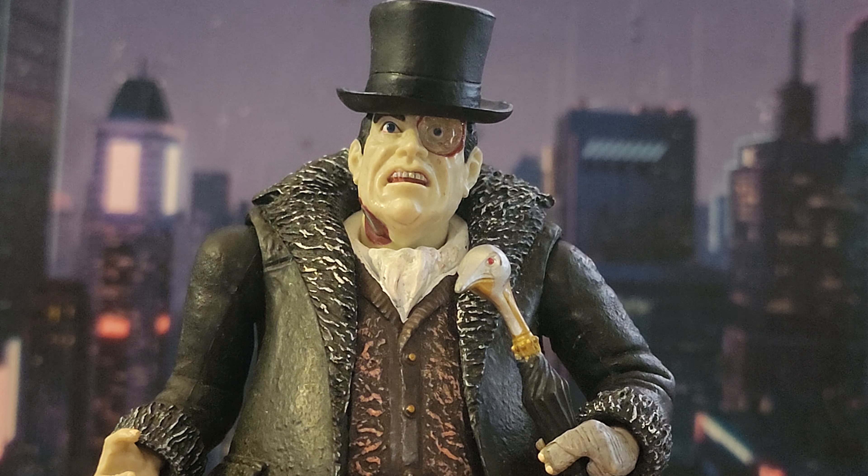I'm giving this Penguin a 9.5 out of 10 — it's an excellent figure. If you're choosing between this DC Collectibles version and the McFarlane Arkham City Penguin, I say get this one. The McFarlane is cheap right now on eBay — like 20 bucks or less — so if you want to save money, that's fine. But if you want the true Arkham City Penguin, the DC Collectibles version is the one to get. Hope you enjoyed the review, and look forward to my McFarlane comic book Penguin review!